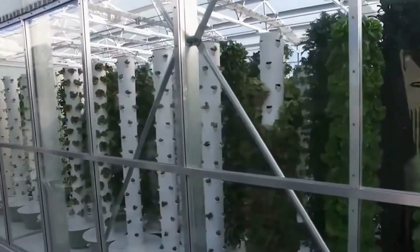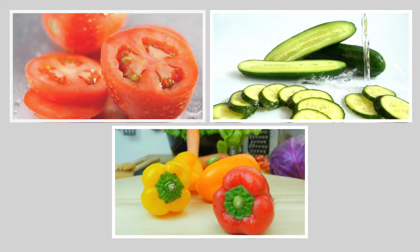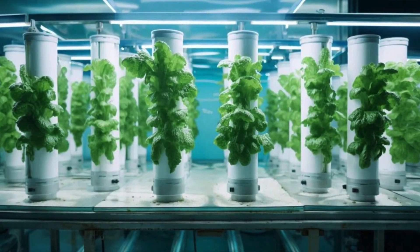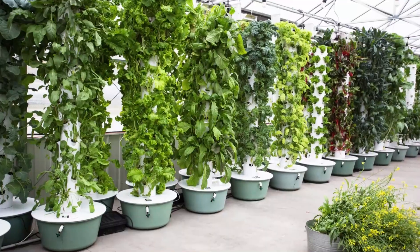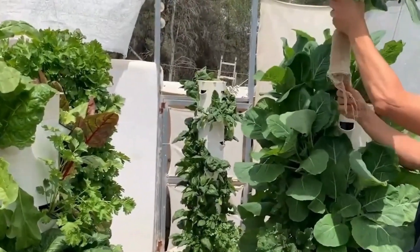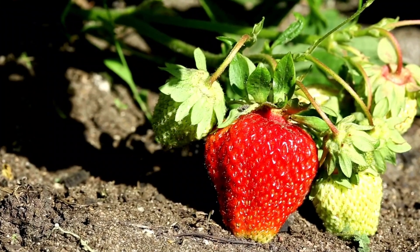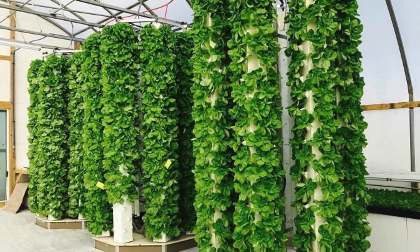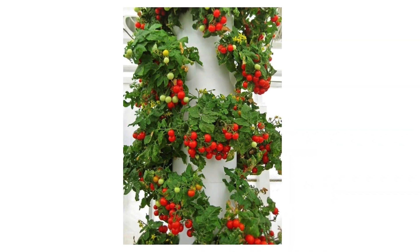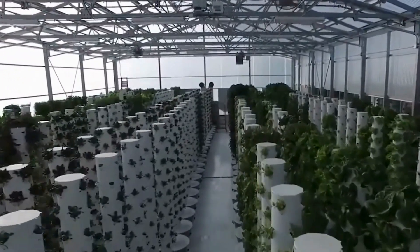When it comes to harvesting, aeroponic systems offer notable benefits. Tomatoes, cucumbers, and bell peppers tend to yield a significant amount of produce per plant when grown aeroponically. Moreover, aeroponic cultivation can result in strawberries that are not only larger but also sweeter compared to those grown in traditional soil. The aeroponic environment allows for precise control over factors like nutrient concentration and humidity, enhancing the flavor and size of the berries.